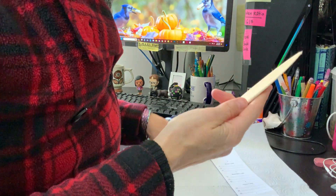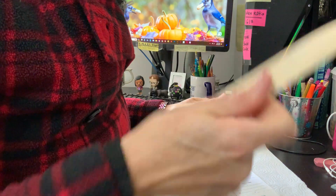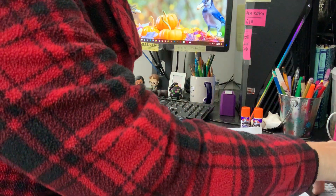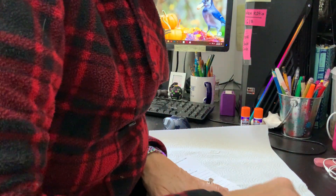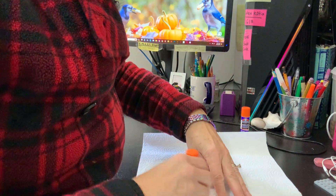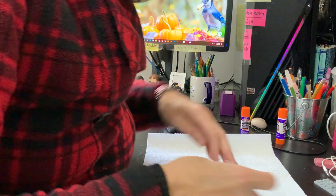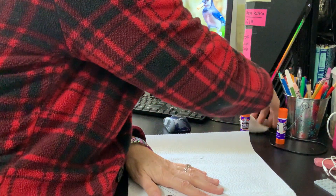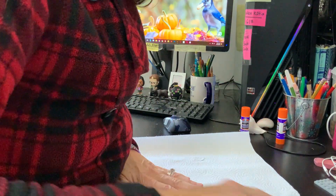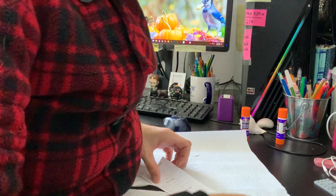A bone folder is a bookmaking tool, but you don't have to have one. You can use a popsicle stick, a Lego piece, a seashell, your tape dispenser — just make it nice and crisp. You get the idea.